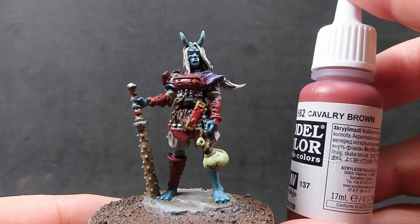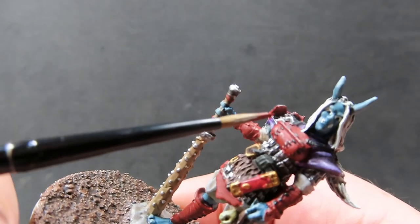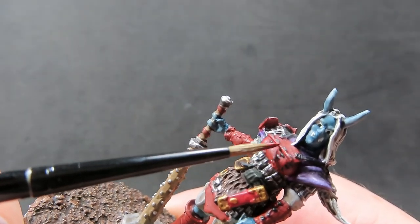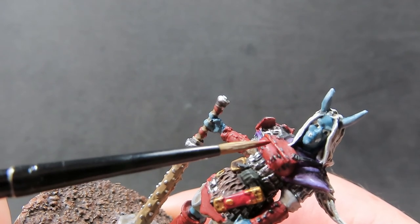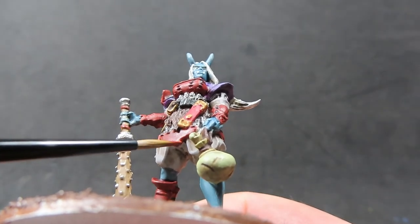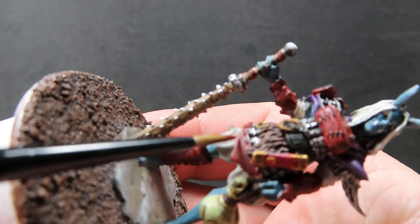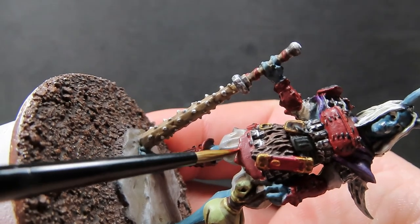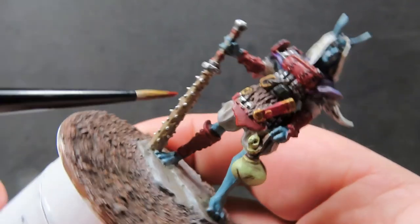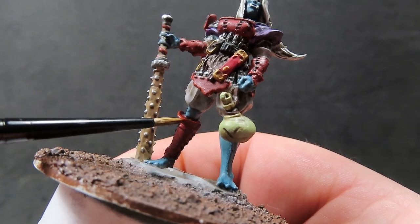Once that's done, we also want to do the high points of the armor itself — the nice red part — so coming back in with cavalry brown and just hitting the edges. Being very careful here to avoid accidentally scraping over those areas where the stitching is, so we don't have to come back in with black. Using that very fine tip brush, just hitting those corners and edges everywhere we want that sun-striking-down look.